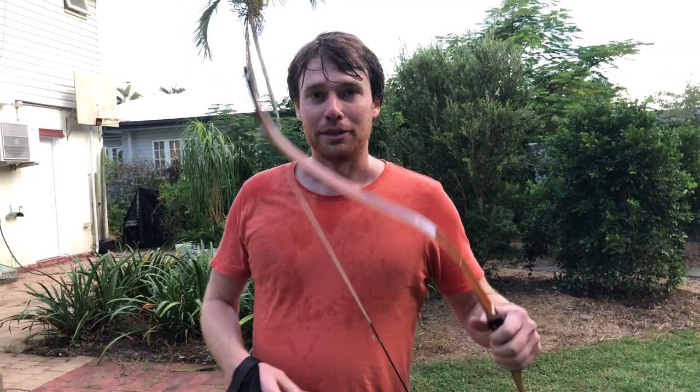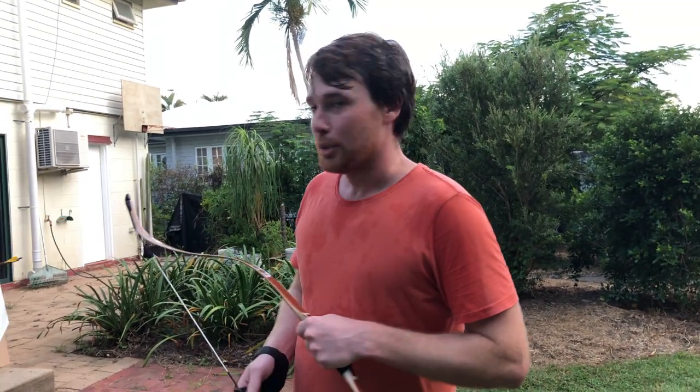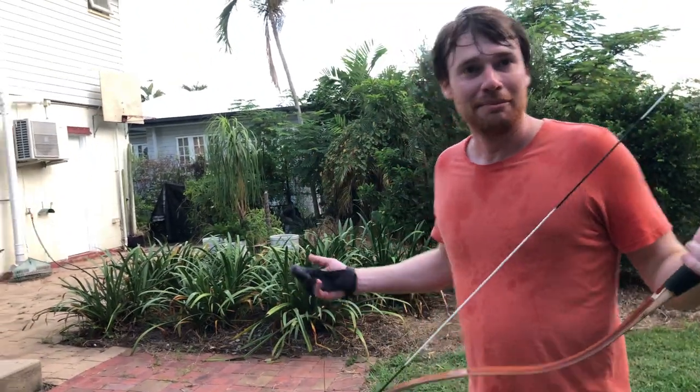A lot of fun. Super dangerous. So be very, very careful. But take your time — practice running and jumping without a bow in your hand, then practice with a really weak bow in your hand, don't shoot it, and then practice shooting it with a really weak bow, and then move up to the tipped arrow and then your regular bow. And you can have a lot of fun.